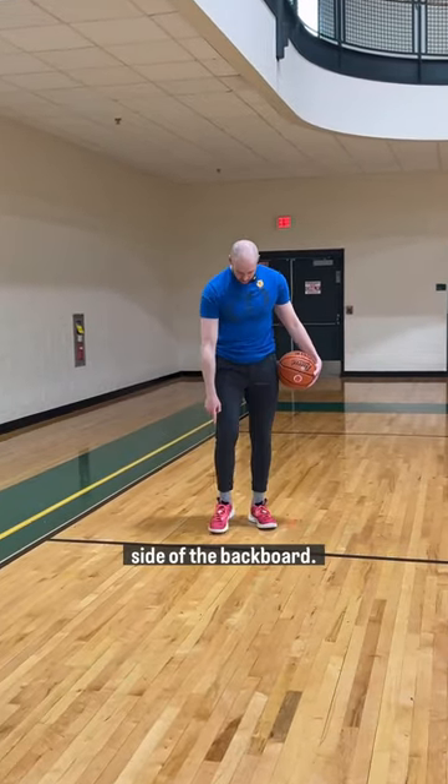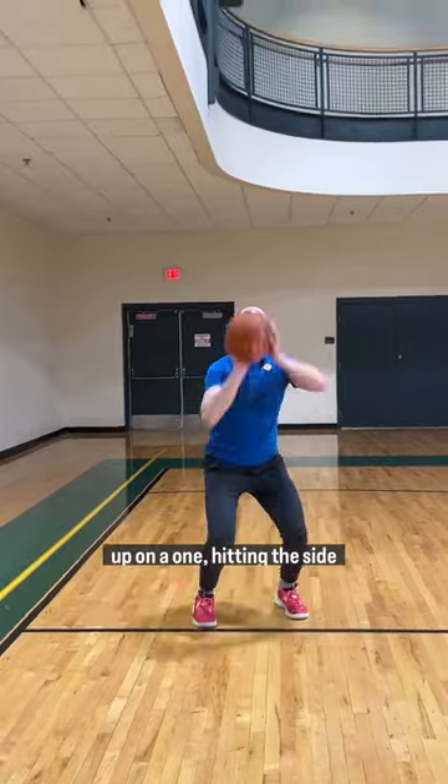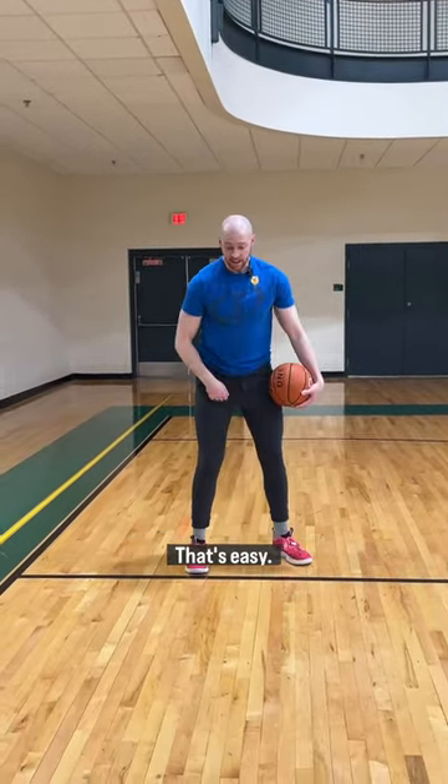We're going to slide over to the side of the backboard. Start on the lane line, line up on our one, hitting the side of that backboard, and still getting that ball to bounce. Once that's easy, take a step in.